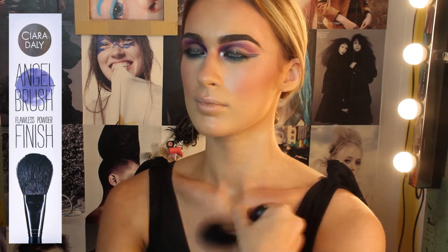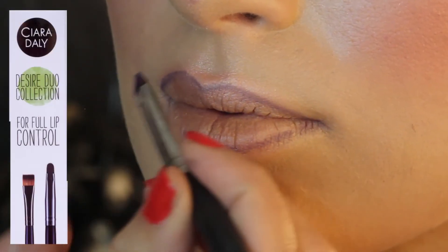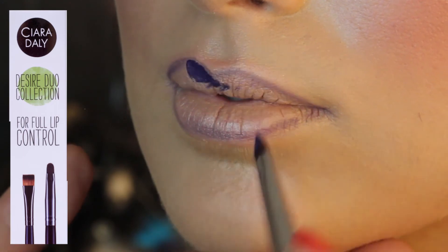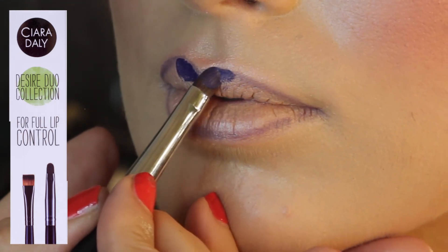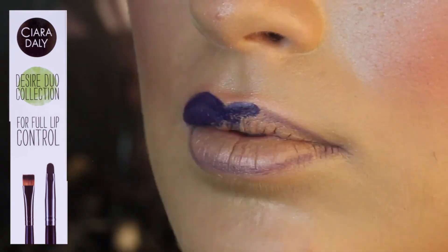With my angel brush I'm going to set all my makeup — you can even work it down to the neck. You can apply a bit of bronzer if you wish. I've just lined my lips and now I'm going in with a beautiful dark purple — not for the faint-hearted — filling in the whole lip area.